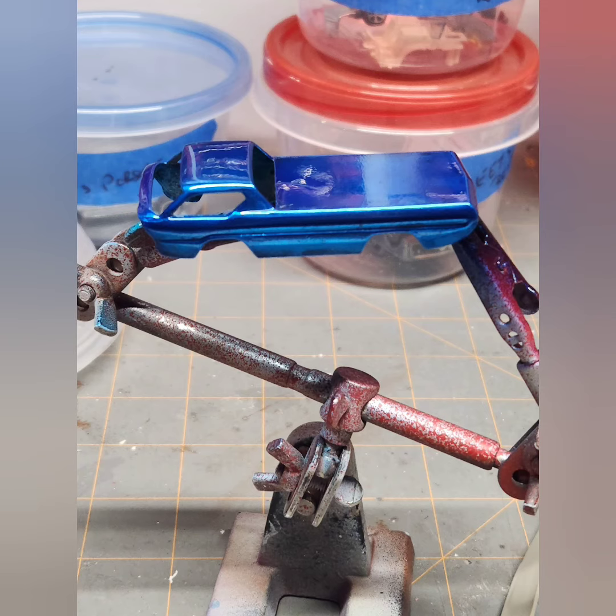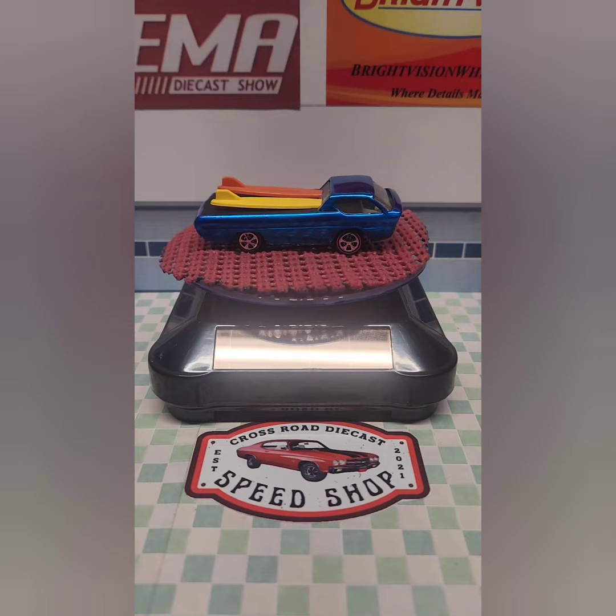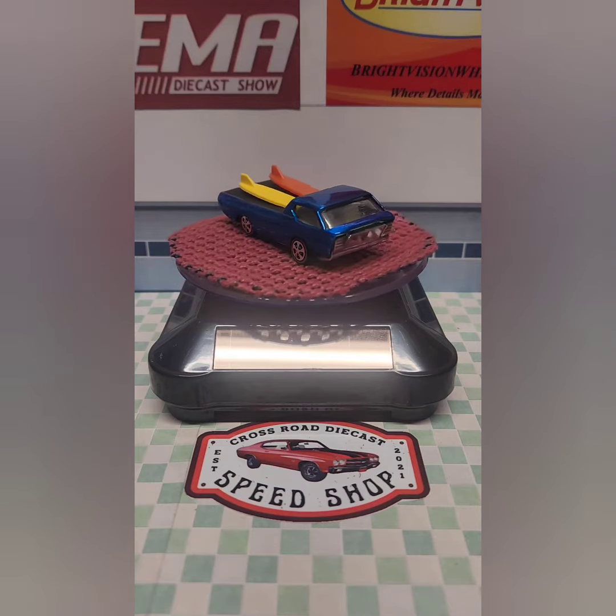I painted it with a nice retroflame blue, and here is the finished project — my fully restored Sweet 16 custom Deora.